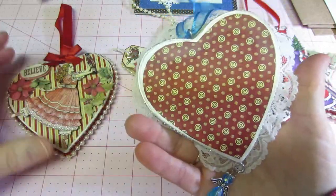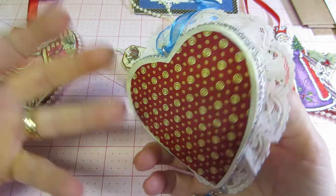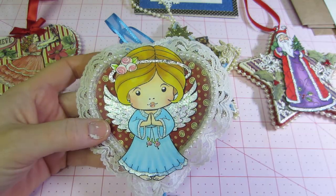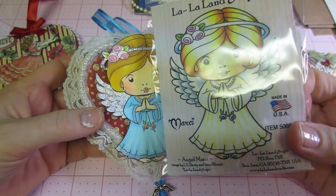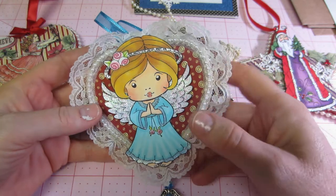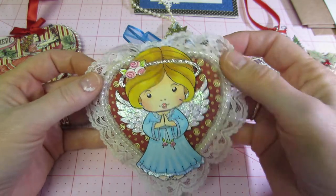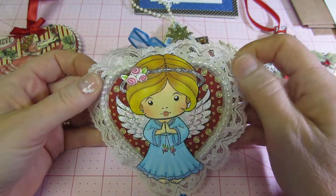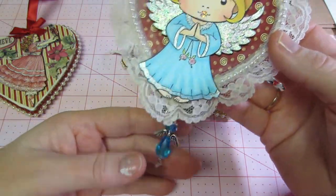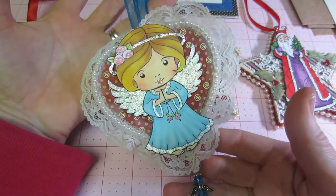This one I wasn't really sure what to do with — the red background made all my cutouts kind of get lost in it. So I had this big angel that was already cut out — this is a La La Land stamp, Angel Marcy — and I just stickled her a little bit and glued her right in the center. I put some dollar trim from AC Moore, some pretty white bead trim, a little blue angel to match, and some blue ribbon at the top. Pretty cute!